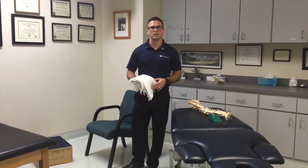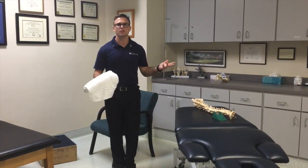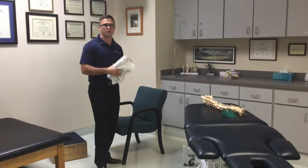Now we're going to take a further look at facet joint locking. I have a towel here, and we want to use facet joint locking to lock out motion in the spine. We can use ligamentous or facet locking, but in this case we're going to use facet.